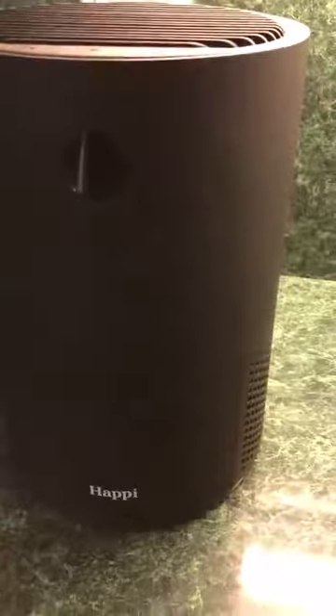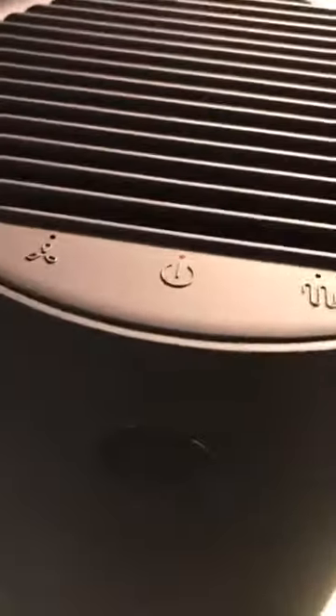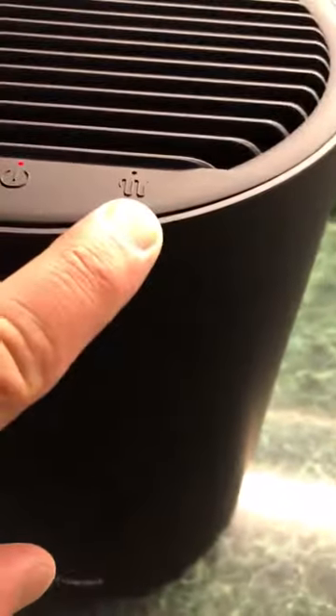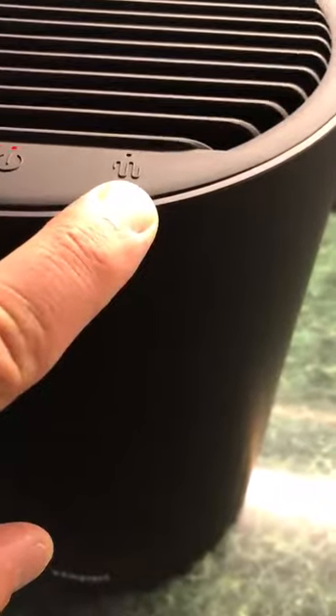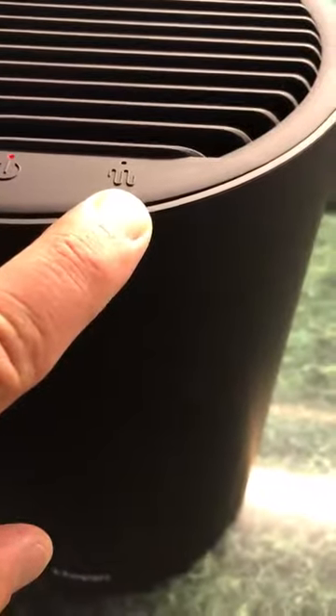Your knobs are up on the top — you have your fan speed, your on/off button, and the UV light. I'll show you exactly where that is and how that works, and it does work.